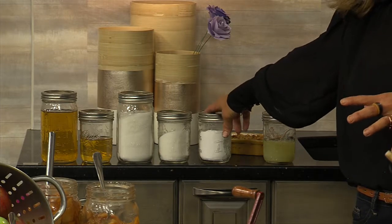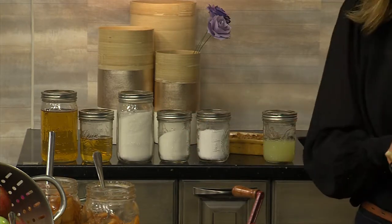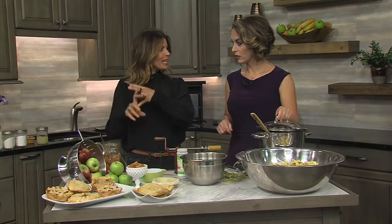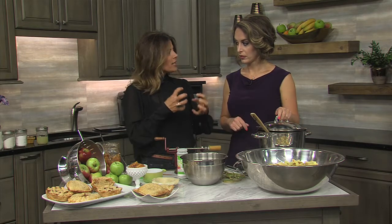You also need a product called Clear Gel — it's a modified cornstarch, and there are no substitutions for it. It's a hard product to find in grocery stores. The Hy-Vees and local markets don't usually have it in stock, so you need to get it online. Clear Gel is what keeps it from getting cloudy. Other thickeners can change the flavor and consistency. Clear Gel is the perfect product for making pie fillings.